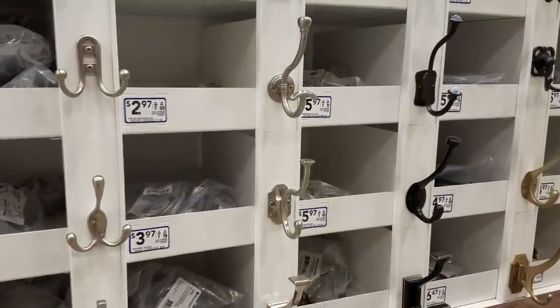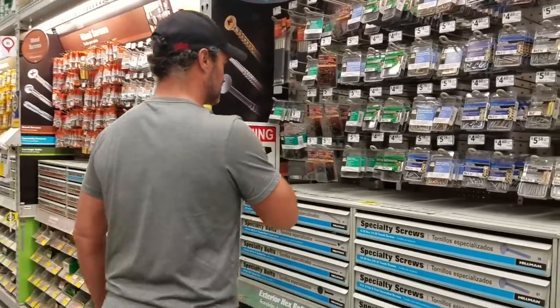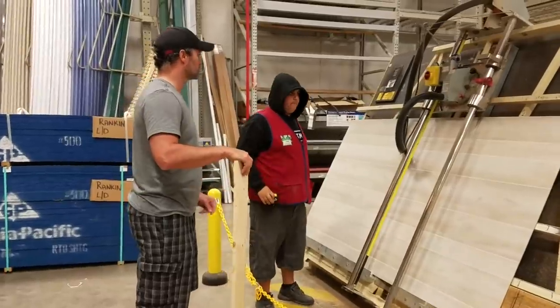We went to Lowe's to get the hooks and also some screws that we needed, and then we got a piece of paneling for the back of the piece. We had a guy there at Lowe's cut it to size for us.